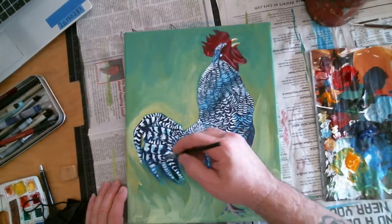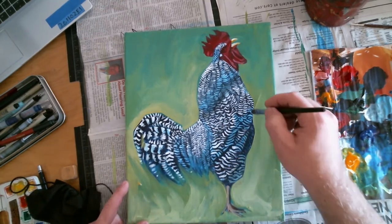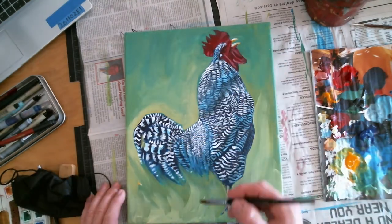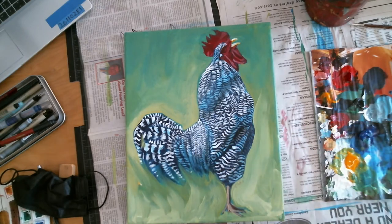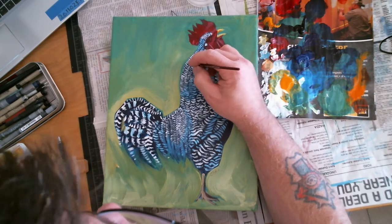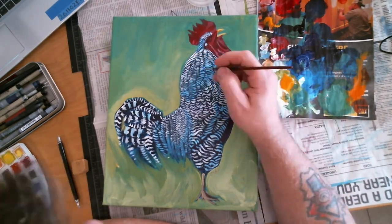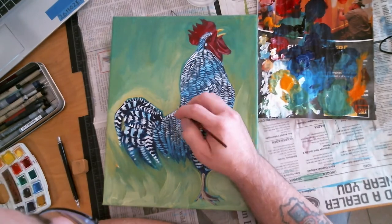I took some watered-down blue paint and kind of added the shadows to each form of the chicken - the neck, the bottom of the neck, the bottom of the wing, the bottom of the breast, the bottom of the legs. And then I came back in and did some of these stripes again, bringing them back out and making them a little bit brighter.